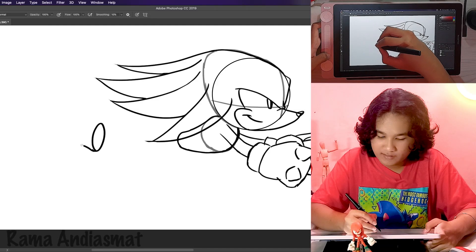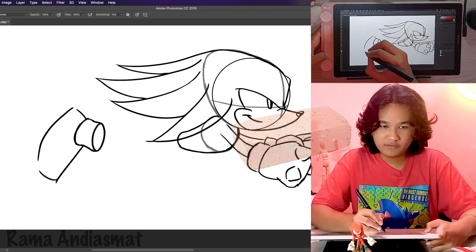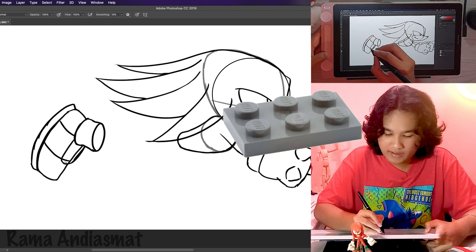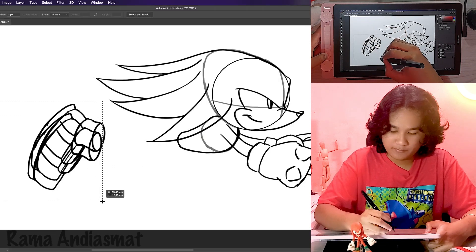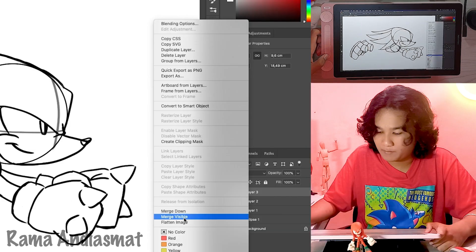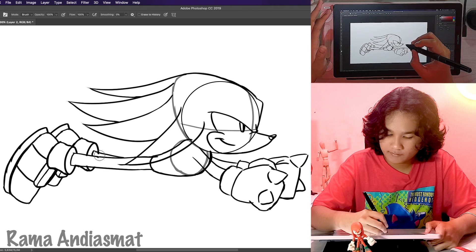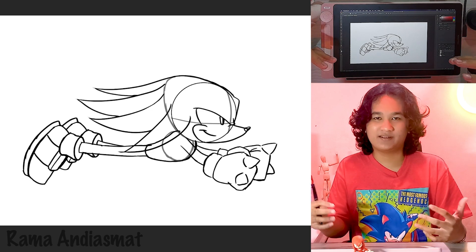Now let's get to the shoes. Let's start with the socks first. Knuckles' shoes are shaped like bricks. When you're drawing Knuckles' shoes, make sure his soles are slightly thicker, and also include a 2x3 Lego plate on top of his yellow straps. After the shoe is finished, duplicate the shoe and move it to the right slightly. Let me merge this down. For the legs, just like the arms, but make them straight like a stick. And draw the other leg. Alright, once the sketch is done, I'm gonna save and export it to my iPad and open up ibis Paint X to continue the process.